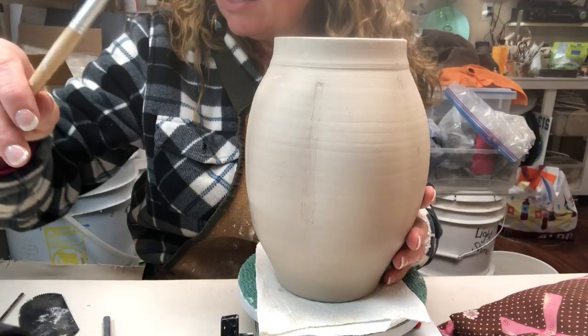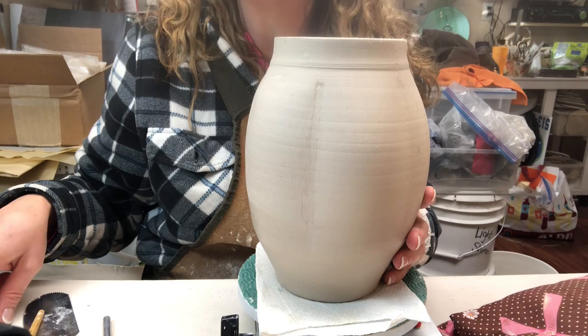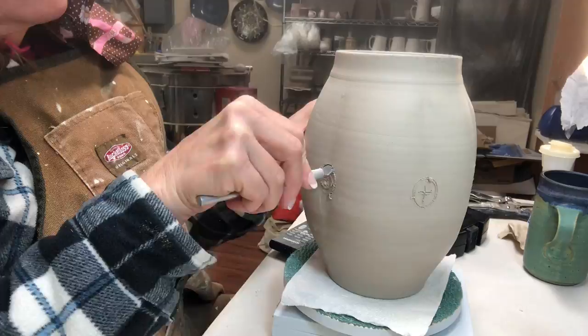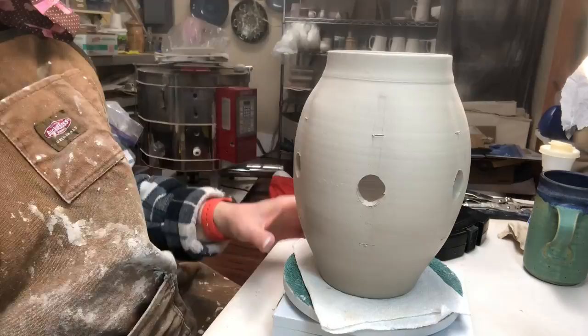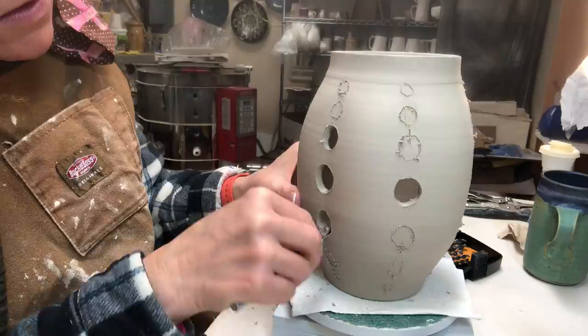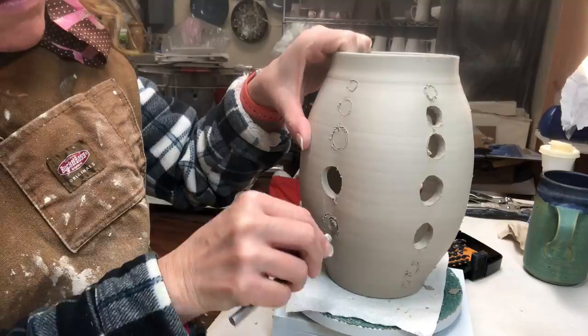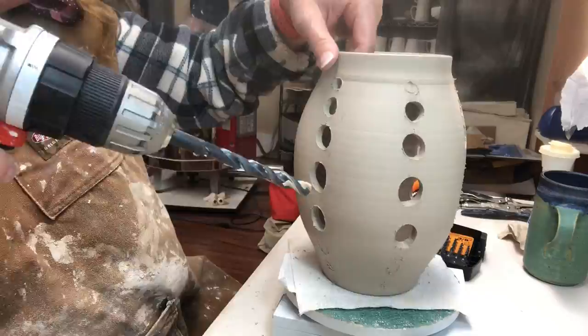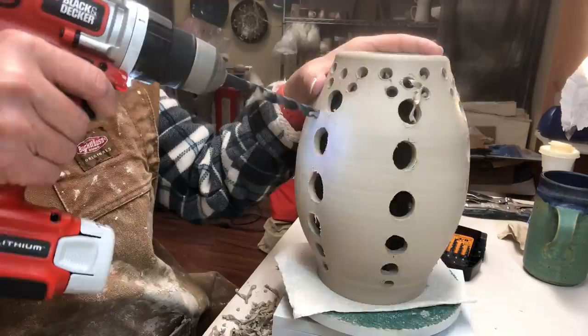I'm starting off by marking a central point for the holes — that's my starting point in the middle of the dents. I'm marking holes above and below. When I cut with an exacto like this, I always poke it in the middle of the hole and whittle it to get it to the correct size. I'm graduating the sizes so the biggest hole is dead center and they get smaller going toward the top and bottom. I have six dents in this one and I'm going for symmetry.